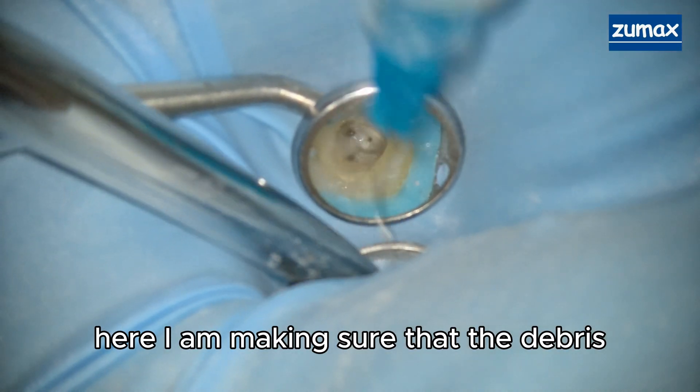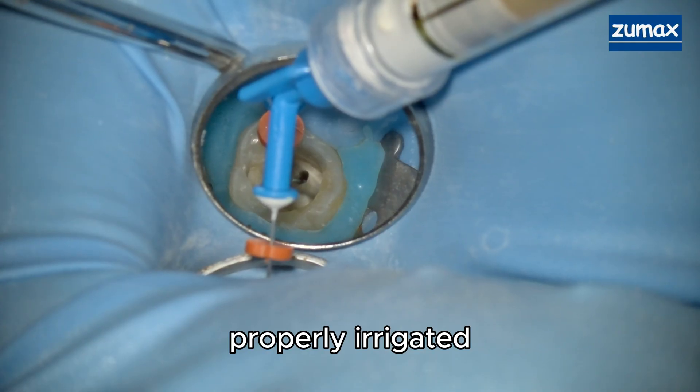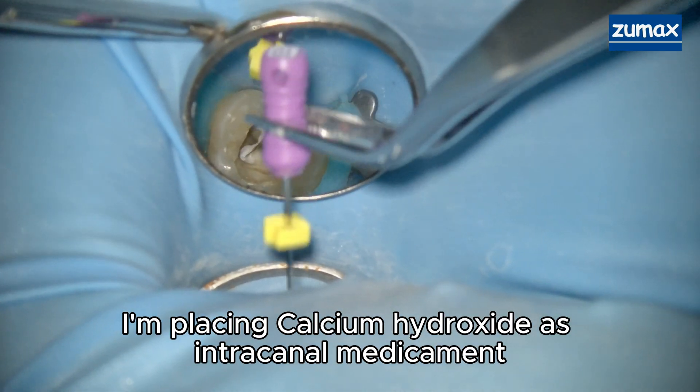Here I am making sure that the debris that builds up during instrumentation is properly irrigated. That was the end of the first appointment, so here I'm placing calcium hydroxide as an intracanal medicament.